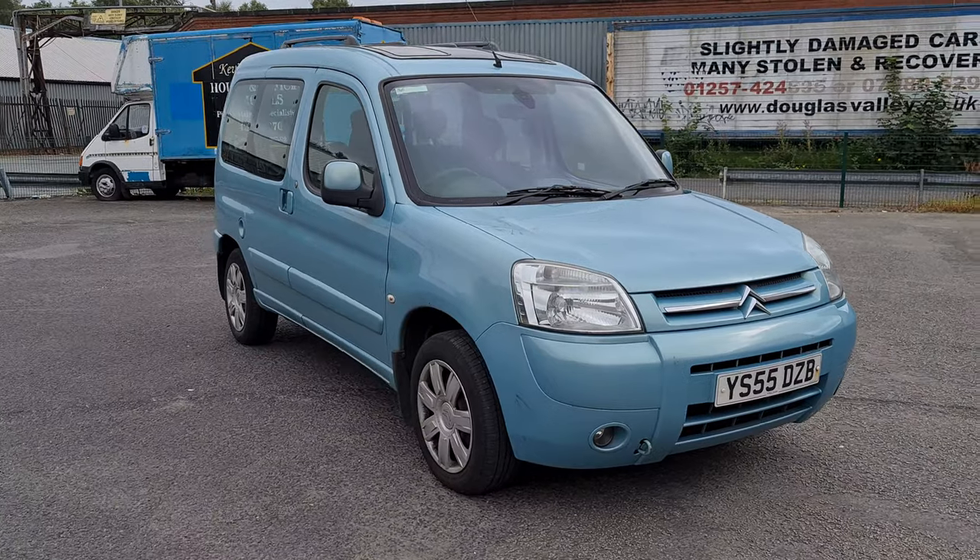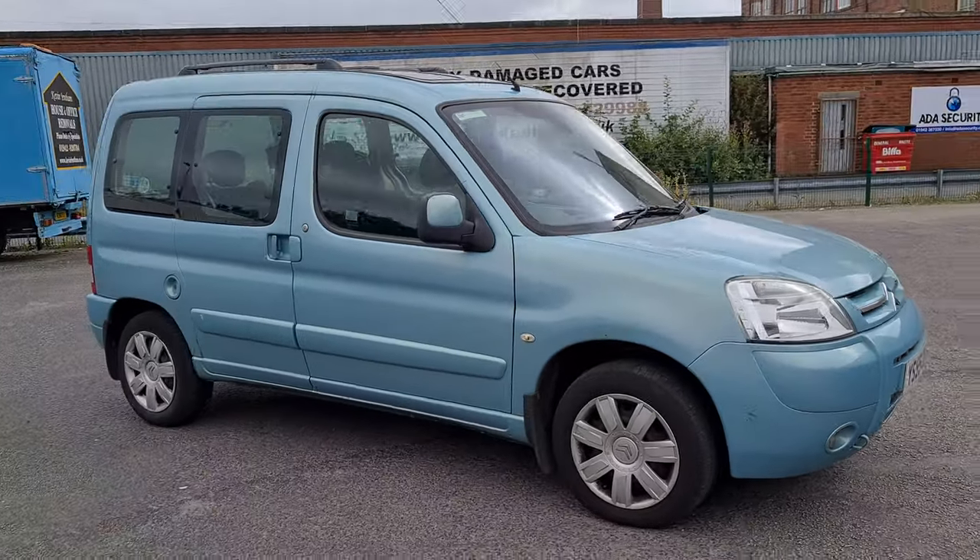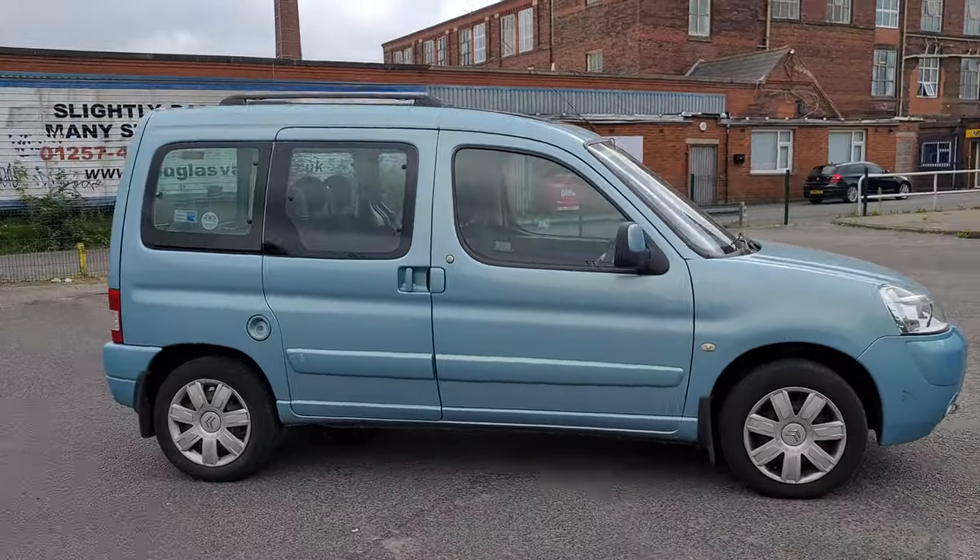Hello everyone and welcome back to Project Verne. I'm Danny and today I'm going to be doing a video on my Blingo Multispace 1.6 Desire that I bought that needs a rear axle. As with all my new project videos, I'm going to start off with a full 360 of the car.